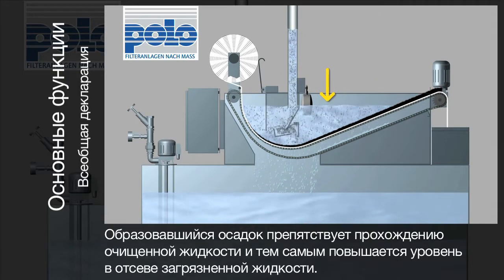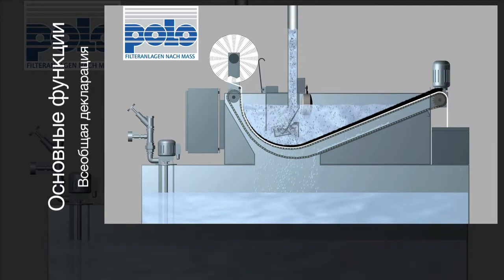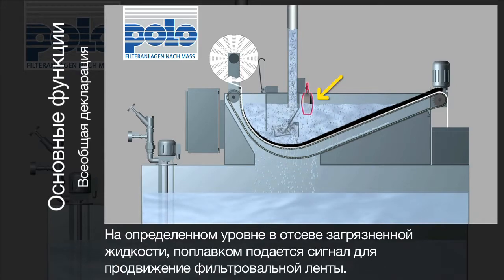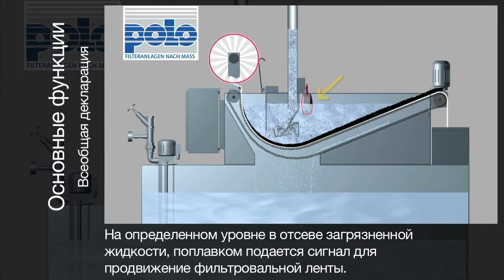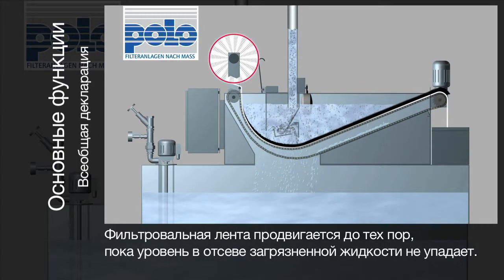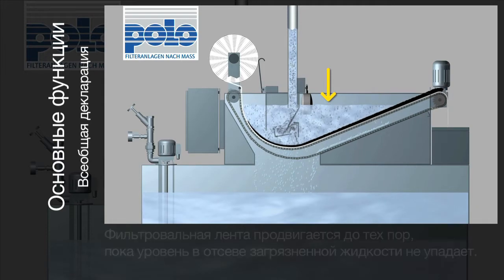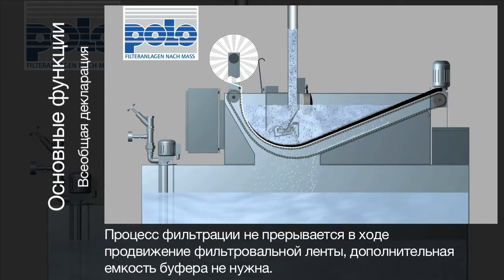The dirt particles slow down the medium flow, causing the fluid level to rise. At a preset level, a floating switch triggers the advance of the fleece. The fleece advance is just enough to lower the fluid level again. The filtration process is not interrupted during fleece advance, so no buffer tank is needed.